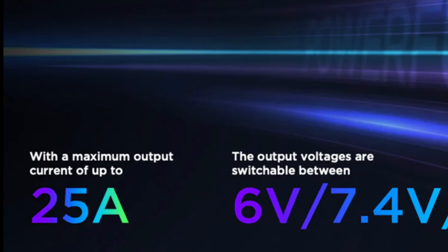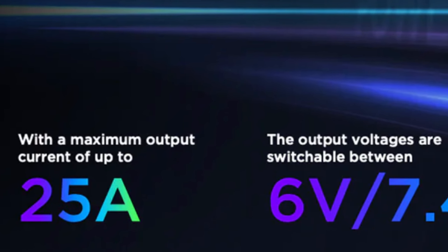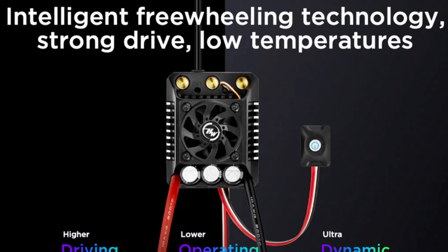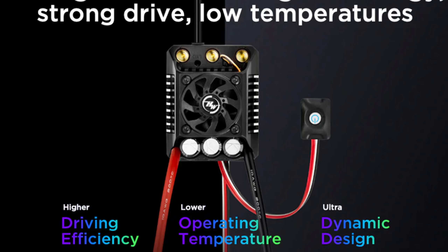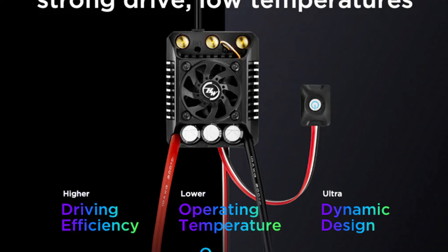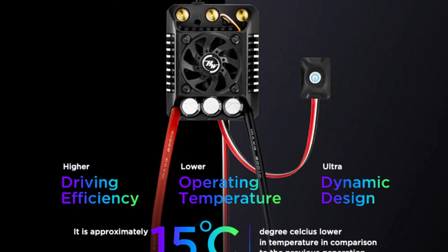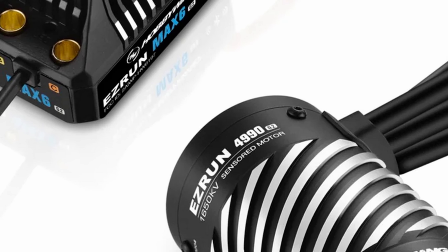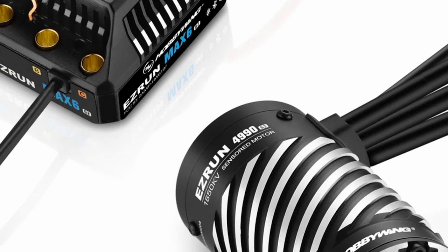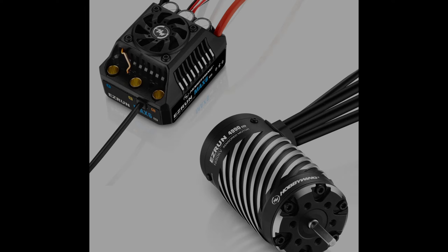They're claiming that BEC is going to do 25 amps, which is quite a lot for an ESC of this size. This ESC is going to include their intelligent freewheeling technology — I'm not really sure what that is and they don't really describe it, but apparently it's supposed to keep the temperatures down. In my experience with the other G2 systems, this works really well because these systems are extremely efficient and temperatures usually stay very low, which means you can push these ESCs harder and longer without worrying about overheating.